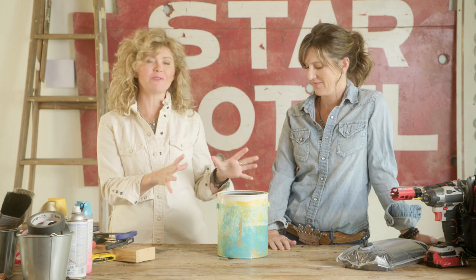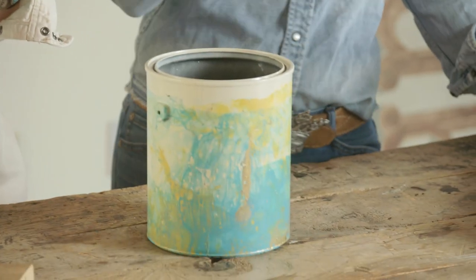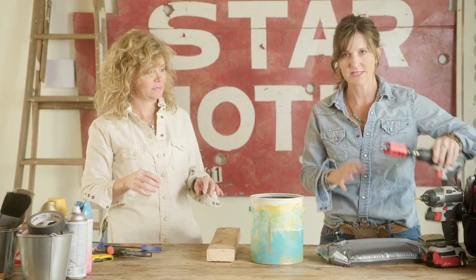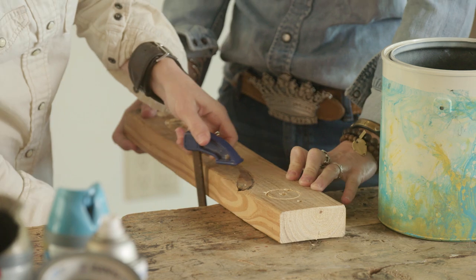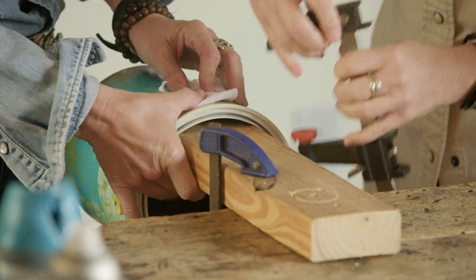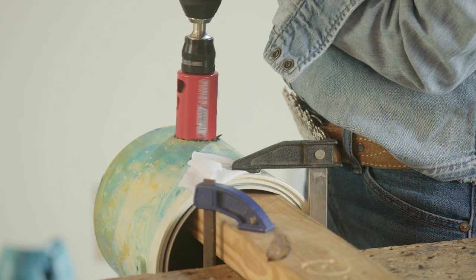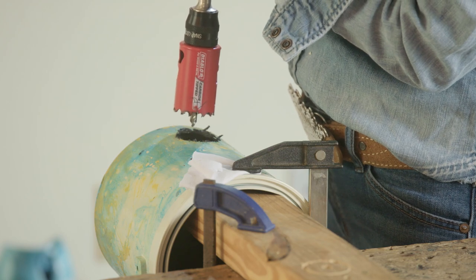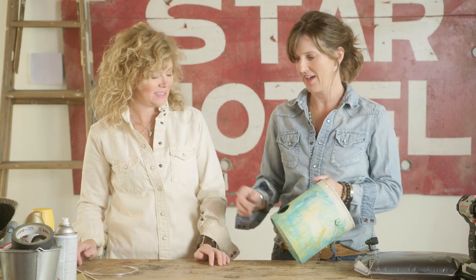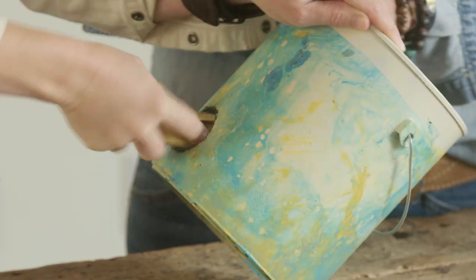Now you have a super fancy marbled paint bucket. Next, we have to cut a hole for the wine spout. We measured the spout and have the right size hole saw. We're going to take a two-by-four, clamp it to the table, and clamp the bucket to the two-by-four so it doesn't spin when we use the hole saw. Your hole looks really ugly right now, but never fear — pull off all that excess plastic and you can file it down too.